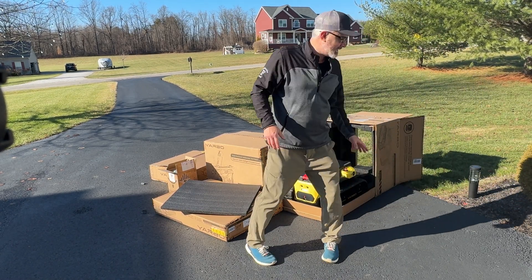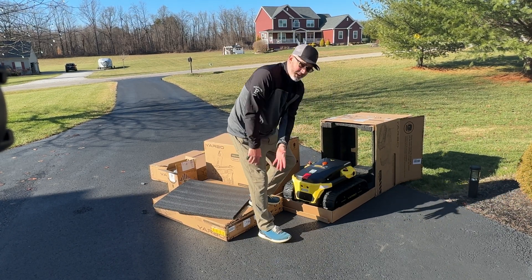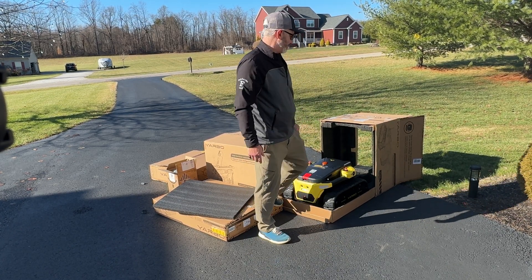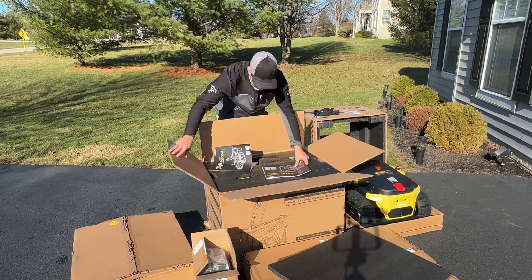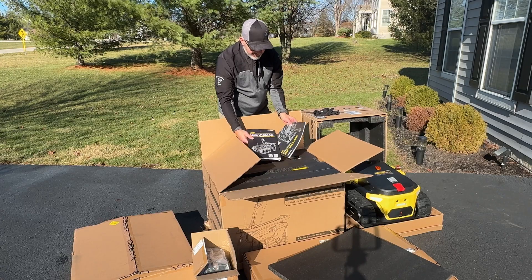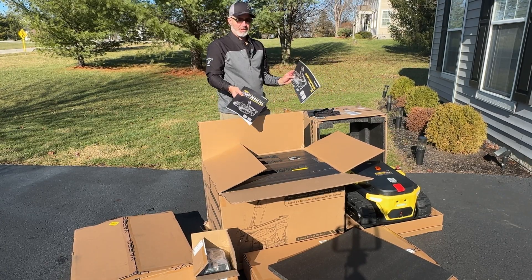And the cool thing about that, guys, is that you can actually drive this right out of the box, which is great. Let's check this one out here — this is the snowblower module. Right off the top you can see there are two manuals. Let me give you a closeup look of how they have this organized as well.